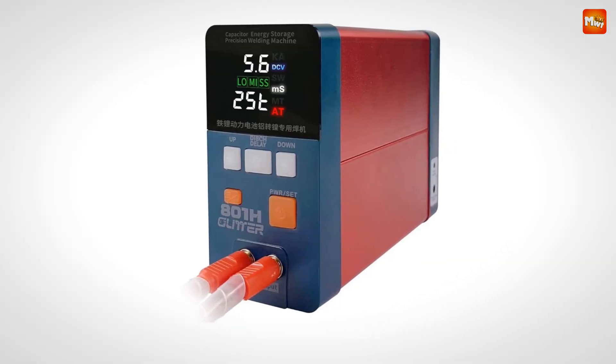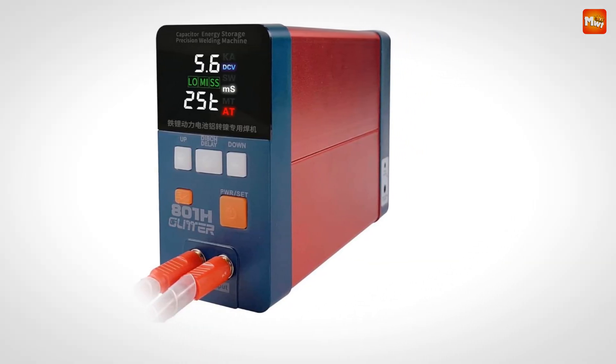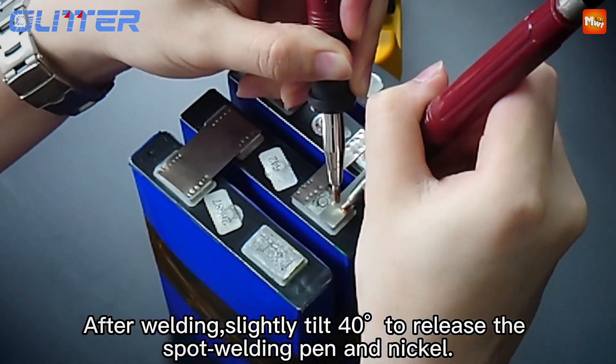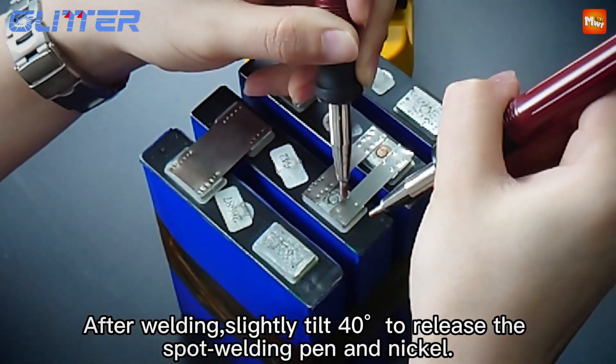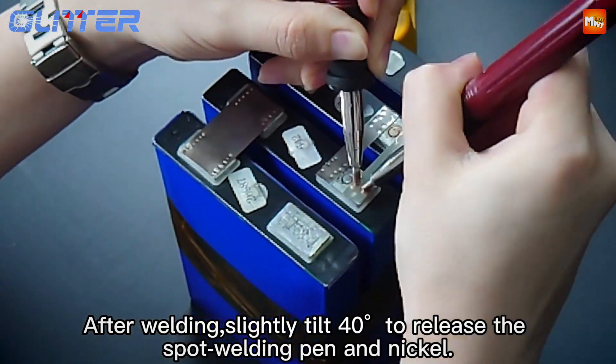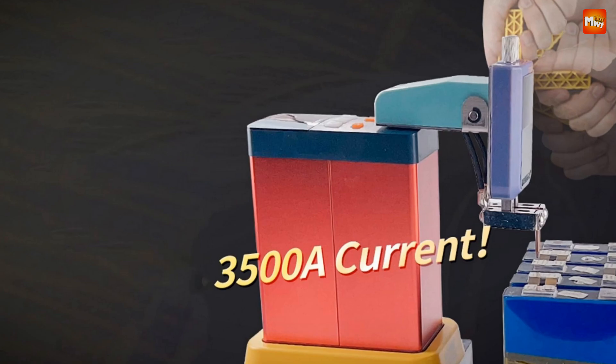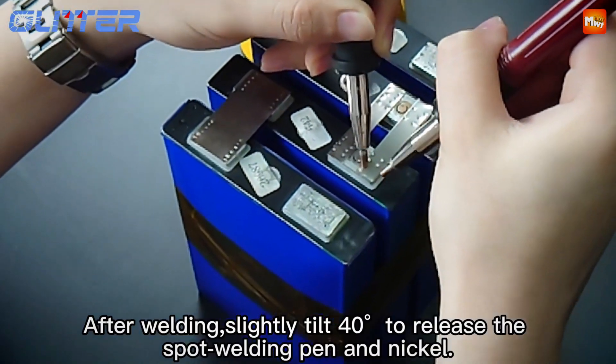It also works on common metals like stainless steel, iron, nickel, brass, titanium, and even molybdenum. So if you're working with various materials, this welder has you covered. Pros: high power, user-friendly interface, energy efficiency. Cons: cost and maintenance.